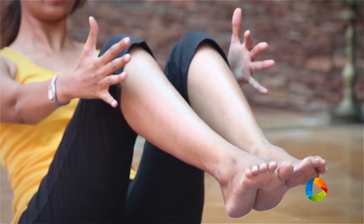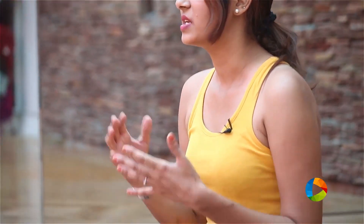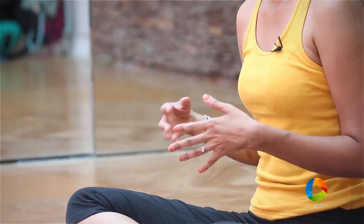Hold the posture — not your breath — so remember to breathe: 5, 4, 3, 2, 1. Slowly release and come back. Do this posture at least once a day and try to hold for a longer time — 5 breaths, then take a break. On the second rep, extend to 6 to 7 breaths and hold as long as you can.